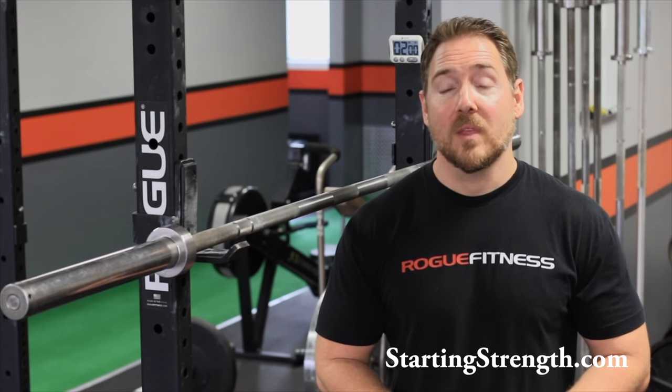Hey guys, Paul Horn here from Horn Strength & Conditioning in Los Angeles and also Starting Strength Online Coaching. I've got a new client online who's having some difficulty getting the bar into the low bar position because of poor shoulder flexibility. So I figured I'd come into the gym and make a little video to help him out, and maybe it'll help some of you out there who are having a similar problem. Getting the bar into the low bar position can be one of the biggest challenges we face when teaching new lifters how to squat.